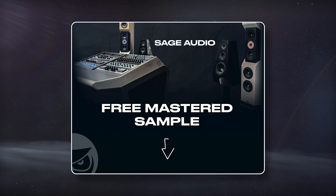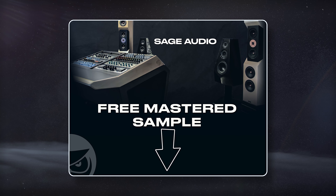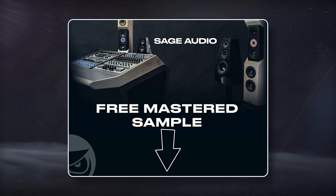Welcome to Sage Audio. Today we're creating a hip hop mastering chain. If you have a mix that you need to have mastered, send it to us to receive a free mastered sample of it with the link in the description.